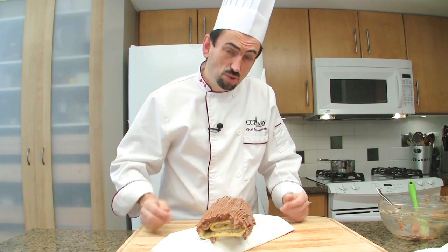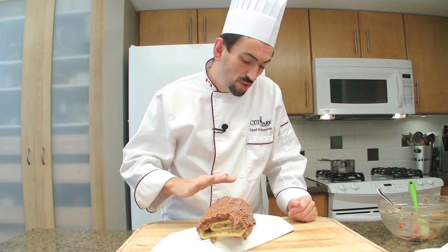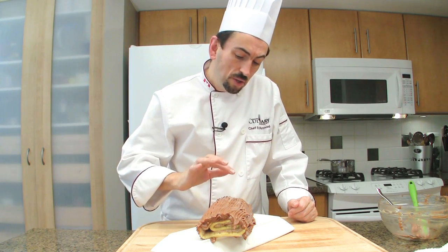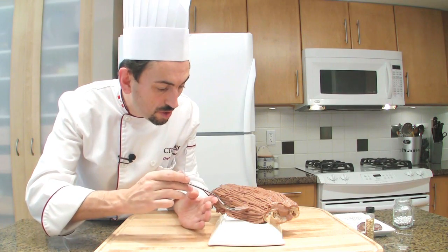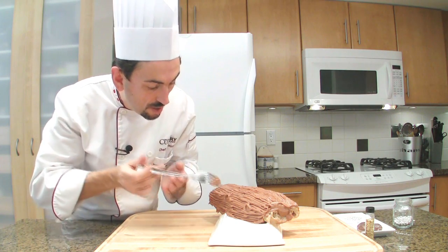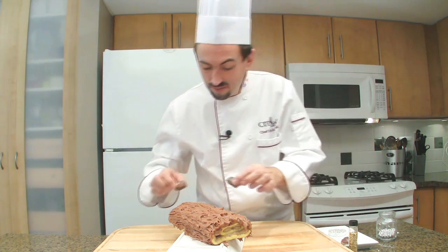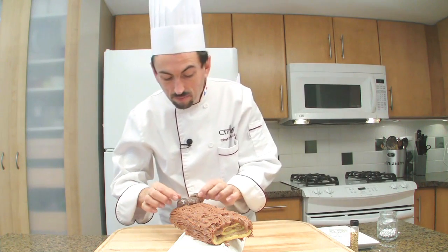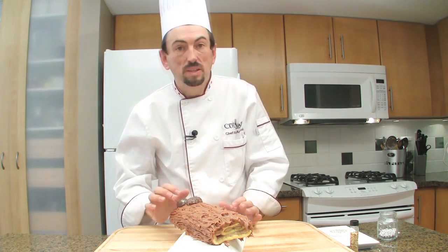One suggestion is to try to make some knots, because in logs or in wood there are knots. First, place the bûche for 5 to 10 minutes in the fridge — the cream has to be a little bit colder, not cold, but not too soft. With a fork, just twist and do a few knots. Then press the marron glacé down slightly into the cream so that when the cream firms up, they won't fall.